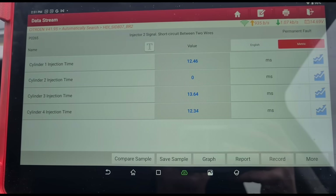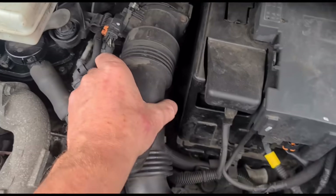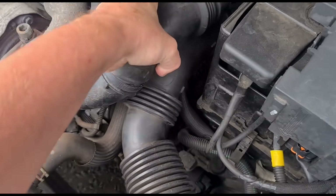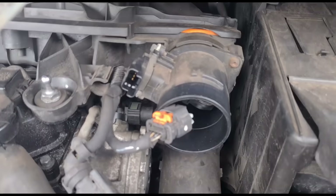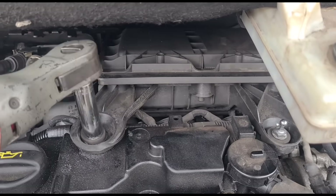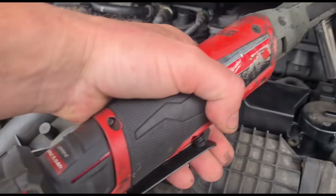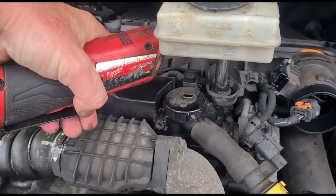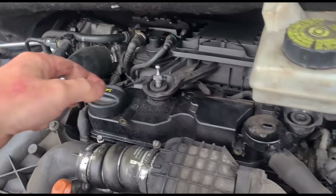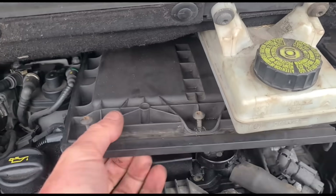Let's have a look at cylinder number two. We take off the engine cover and then we need to take out the air box to get in here. We've unplugged the air mass meter and there are two 13 millimeter bolts here, plus another one just over there. We also remove these three screws from the top of the air filter box.